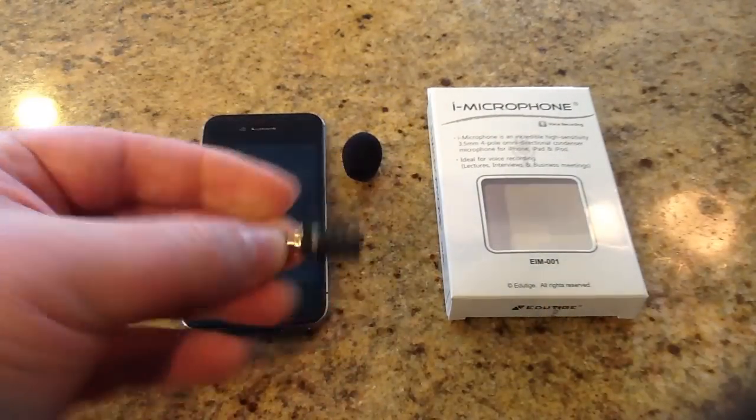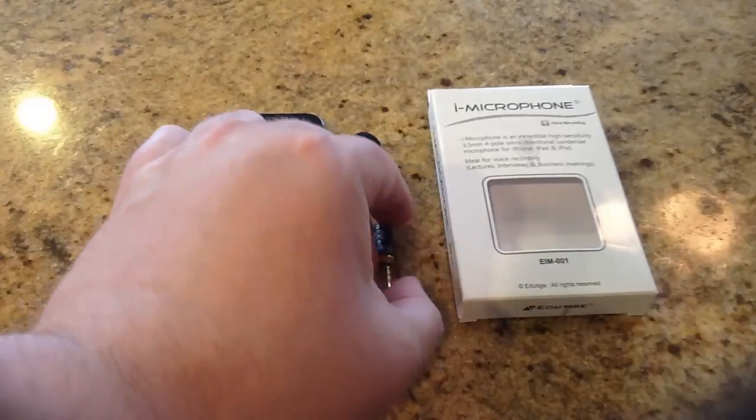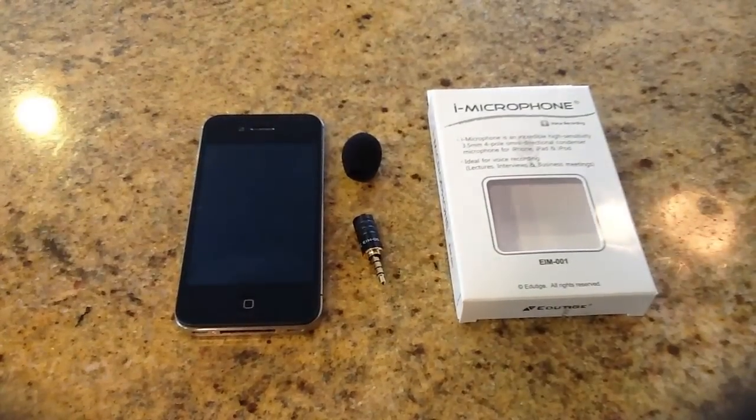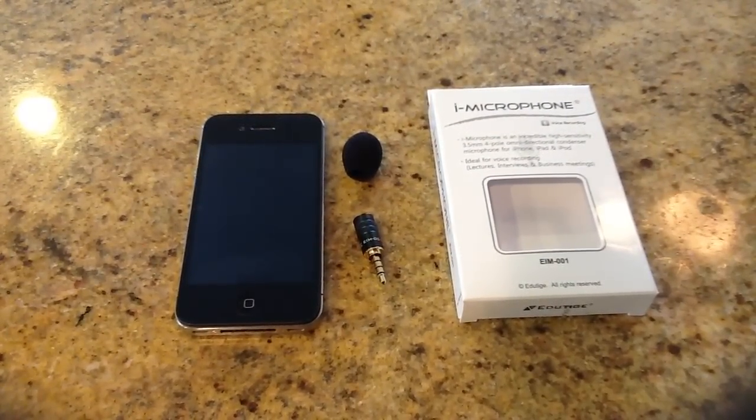Very cool. I would definitely highly recommend it, especially if you want to record business meetings, lectures, and interviews. You can get it at CompuExpert.com — there'll be a link below the video. I've tried a number of microphones and really not been pleased with the results, but this thing seems to be a very quality-built mic. Be sure to check it out, and be sure to check back to the Chris Voss Show on a daily basis. Thank you.